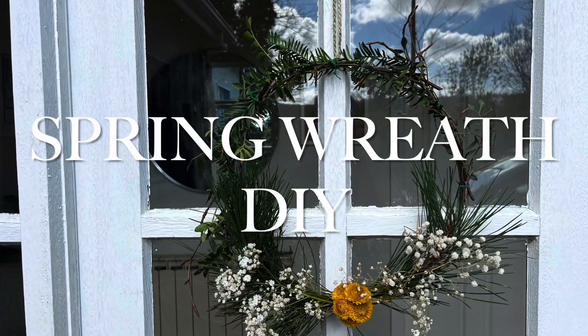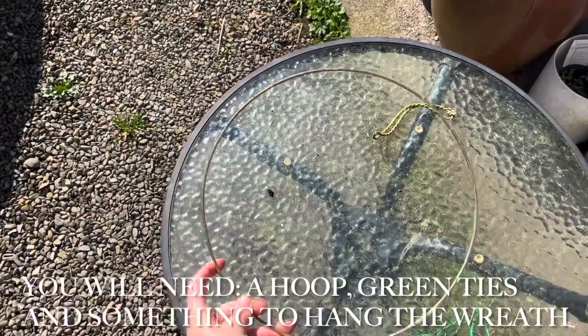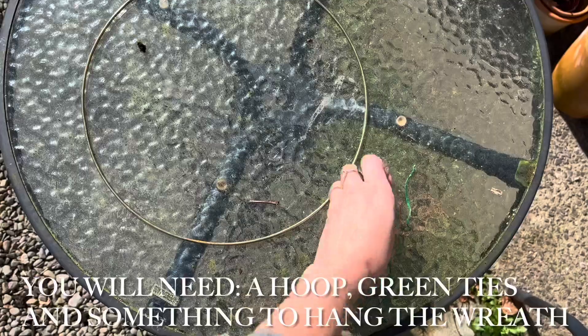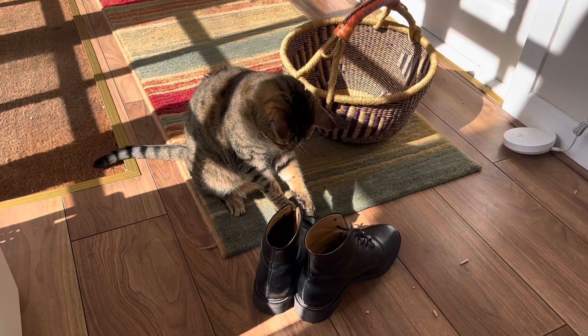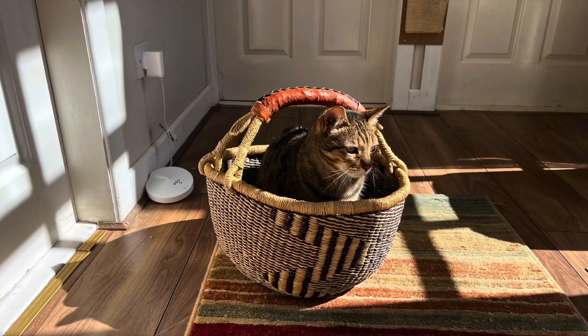Welcome to your spring wreath DIY tutorial. First you'll need a few supplies: a hoop, green ties, scissors, something to hang the wreath, and you might have a helper like me. Thanks Watson.